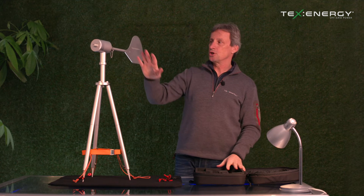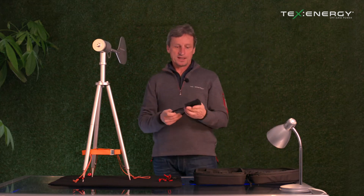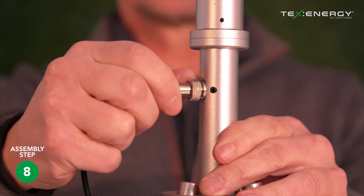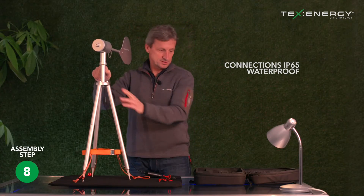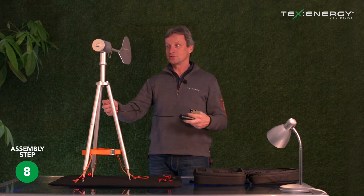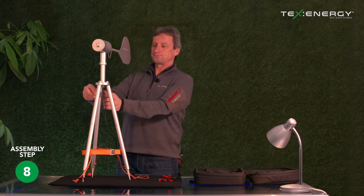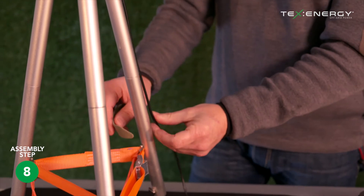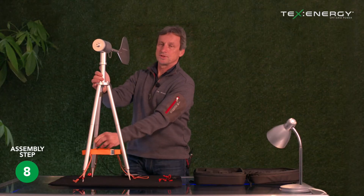Before we put the turbine blades on, we have to connect the electronics. The 12 volt Infinite Air comes with a dongle — you just rotate it until it finds itself and can lock in, then twist the locking nut to secure it in place. Finger tight is good enough. We want to make sure the cable going towards the dongle is in a secure place so that as it's rotating it's not fluttering. The unit comes with two Velcro straps, and we simply put them around the unit to secure the cable — one at the top, one lower down — to make sure the cable is secure.